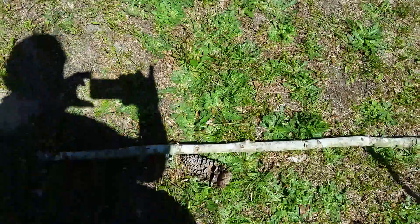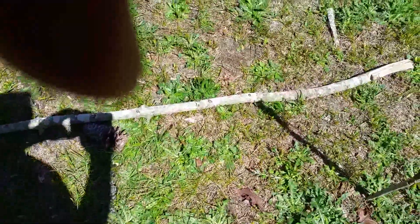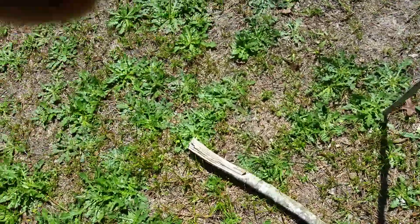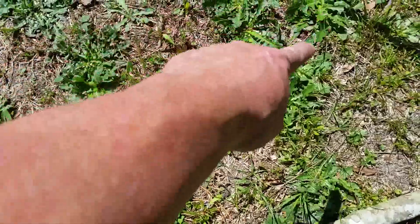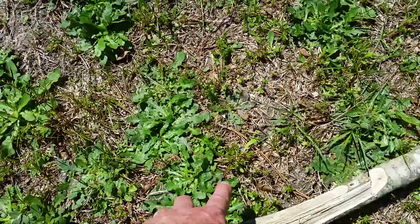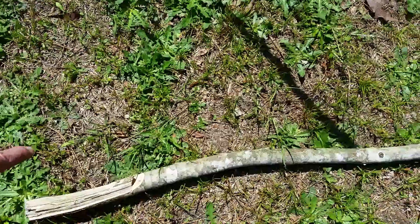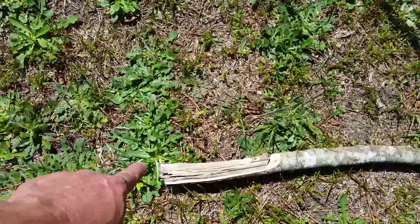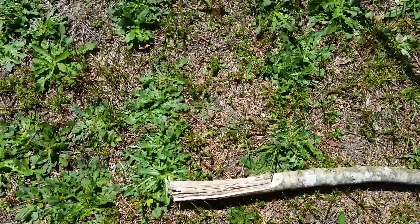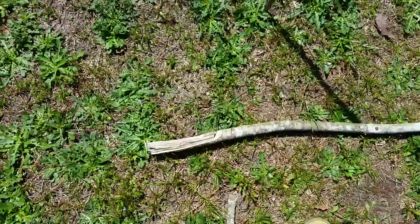That's how the shadow stick method works. In another couple of hours, this shadow will be coming over the other way — a little bit longer — but it will give you the same east and west direction with the stick.